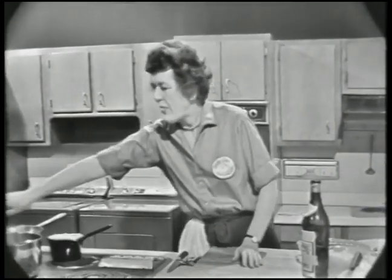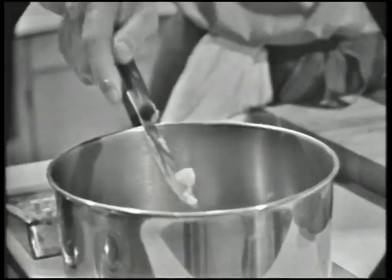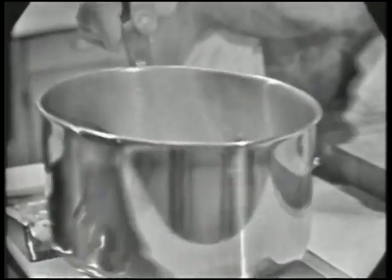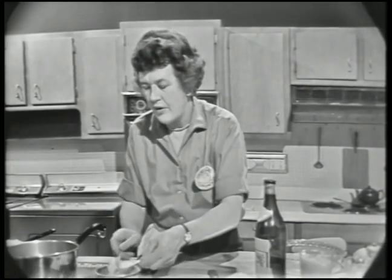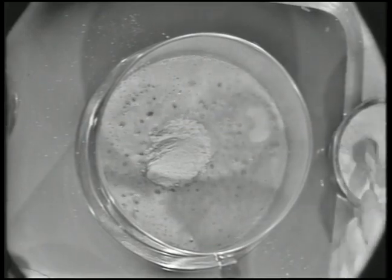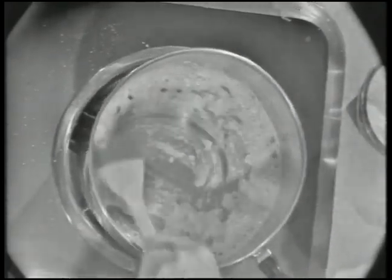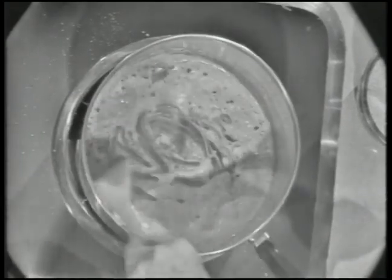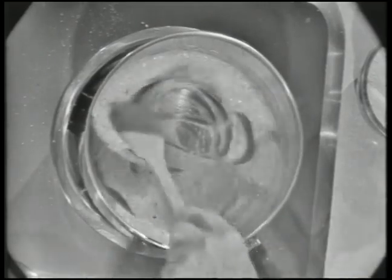Now we're going to make our sauce base, which is simply a thick bechamel. A bechamel, as you remember, is just flour and butter cooked together with milk. We're going to use three-quarters of a cup of liquid, so about two and a half tablespoons of butter and three tablespoons of flour. Always melt the butter first, then put in your flour. You want the flour and the butter to cook slowly together for about two minutes. This is our souffle sauce base.